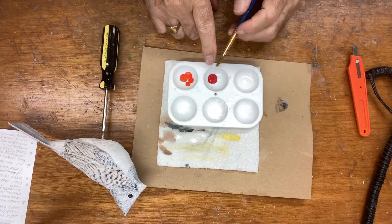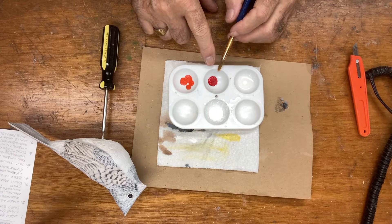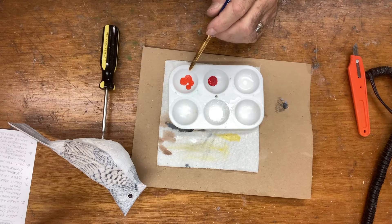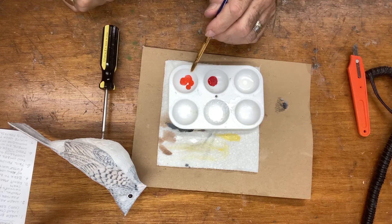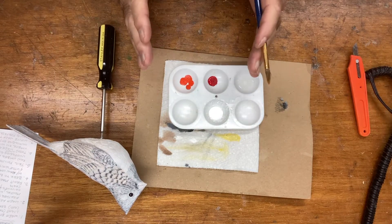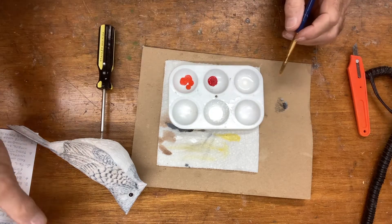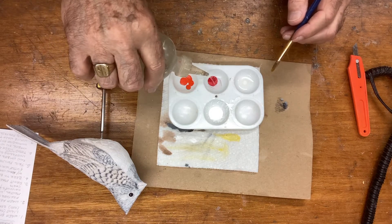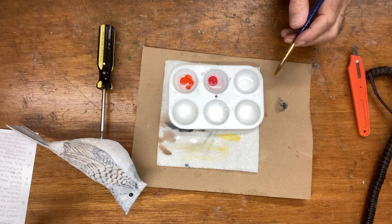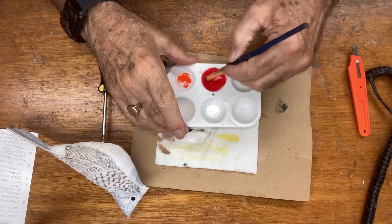I've put out about a pea size of paint here. This is crimson — it could be any red really. This is red also but it's actually on the orange side; it's called cadmium red light. But if you have an orange or want to make the orange to that color, that's what we're shooting for. I'm going to mix these, putting about half a cup of water on both of them until I get what I'm looking for, mixing this in one cup.